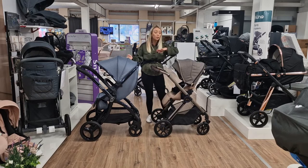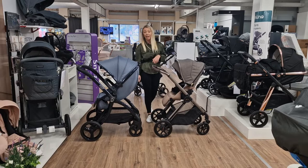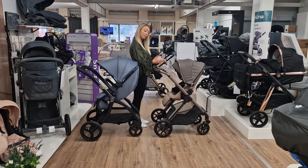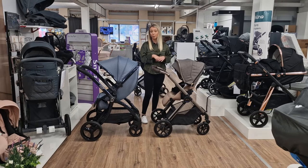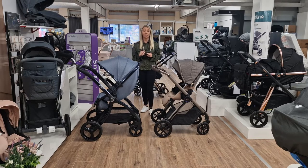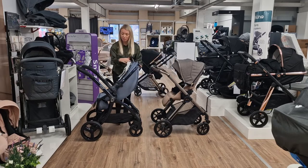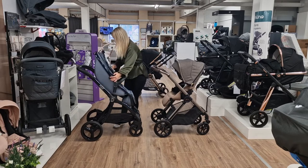Most pushchairs nowadays have got a zip that you can unzip and pull your hood forward. Most of them have got breathable air vents nowadays, and all of them you can make parent-facing and world-facing. At the moment this is parent-facing because the baby's facing you, and now we can turn it around the opposite way and make it world-facing. With your connections on your pushchair they tend to be around this area, so you'll have buttons that you click - push, push, pull in - and then turn it round.